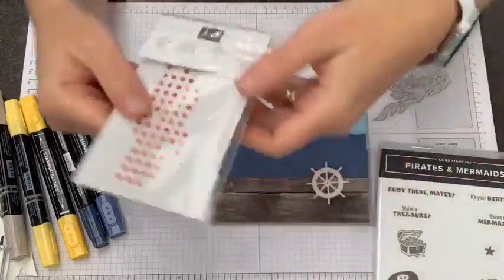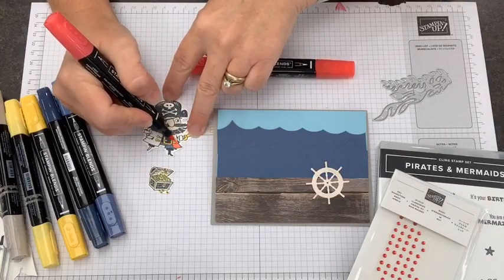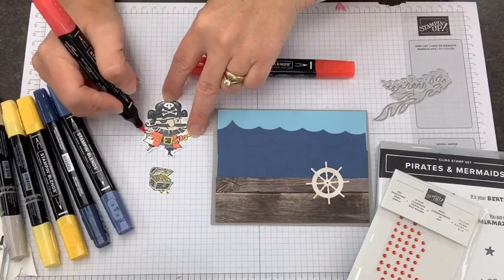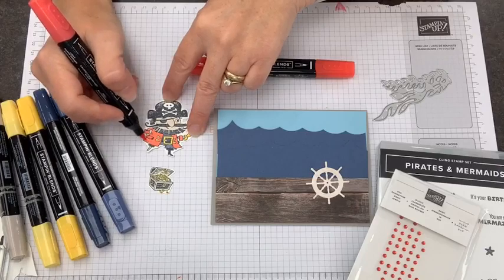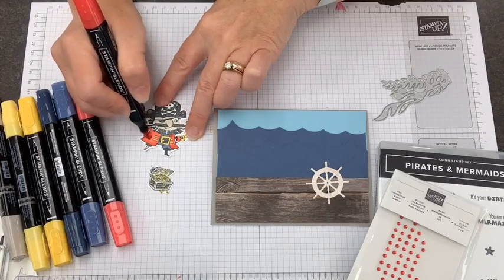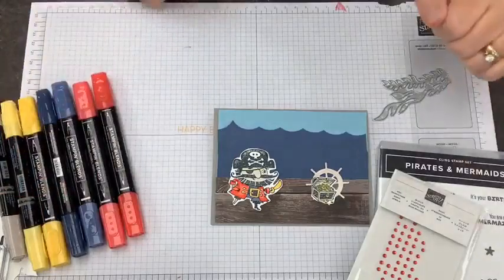Now, adding some color — I thought it would be really fun to use some jewels on the treasure. I'm going to use Poppy Parade to color his jacket. He's looking pretty dapper — a dapper looking pirate! But reviewing our card design, I'm thinking he kind of floats a little bit on there. There's a lot of open ocean, which works in reality, but I want our card design to be a little tighter. I'm going to go back and add a little dark along the edge of his coat where there are shadows, and on those color hairlines where his beard overlaps, to give him a little more dimension. There's a lot of open space for our pirate, and I think we could do better.